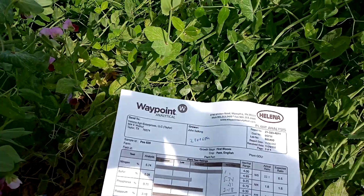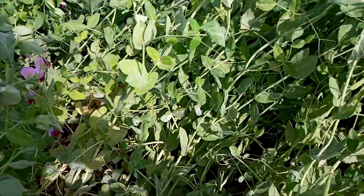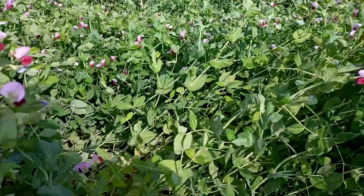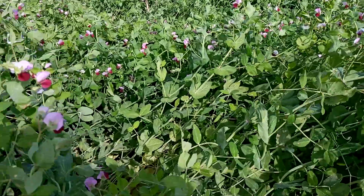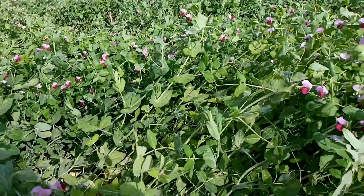Going forward into next year, I'm probably going to do a 50% nitrogen application and a 75% nitrogen rate treatment, and we'll see if we can get some pounds of nitrogen out of this crop.